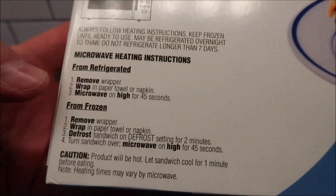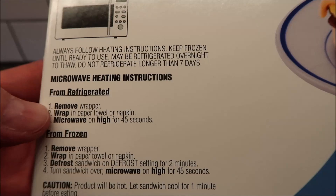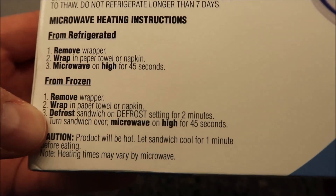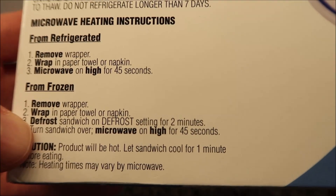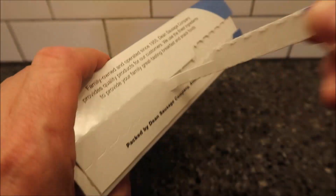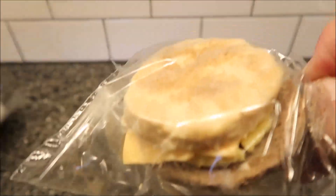The directions from refrigerated — I left these in overnight to let them thaw out. You remove the wrapper, wrap in a paper towel or napkin, and microwave on high for 45 seconds. If you do it from frozen, you basically defrost it for two minutes and then cook it for 45 seconds. Also note: you can only refrigerate these for seven days, so if you stick the whole box in like I did, eat them all before the seven days is up or they won't be any good.